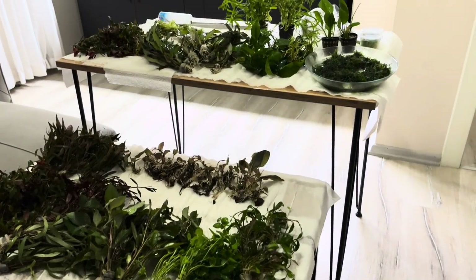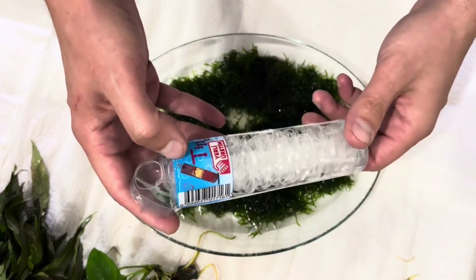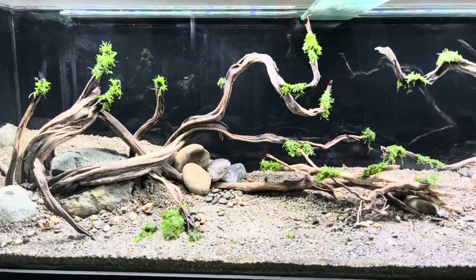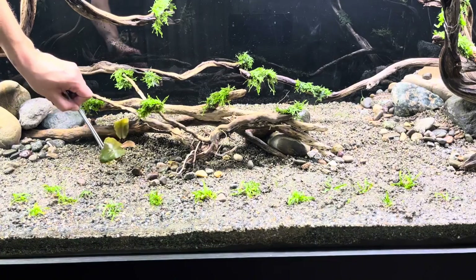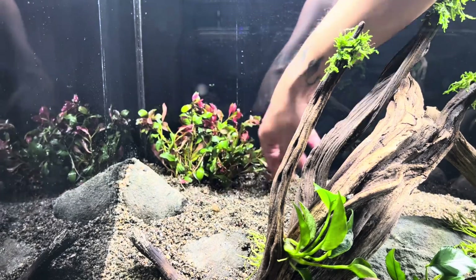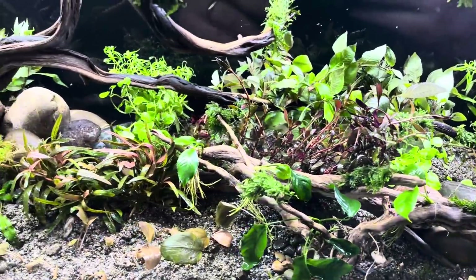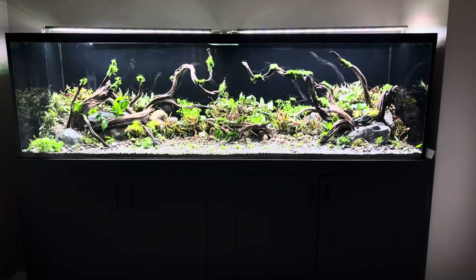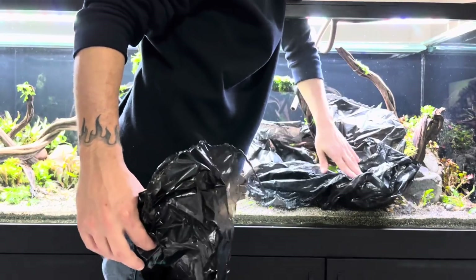For this 660-liter, 170-gallon tank, I needed a significant amount of plants. I purchased all the plants from a local plant grower who sent me perfect plants. In dirted tanks like this, starting with plenty of plants is highly beneficial. These plants will absorb nutrients from the soil and prevent potential algae issues. Additionally, they will produce oxygen for the aquatic inhabitants.